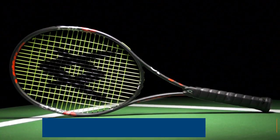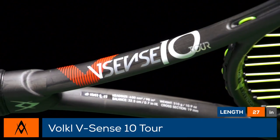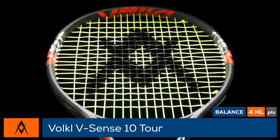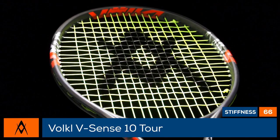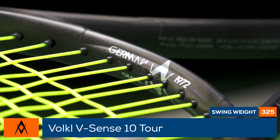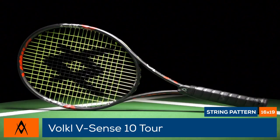Speed, spin, and pop come together in the controllable Volkl Vsense 10 Tour. Intermediate and advanced players looking for a maneuverable player's racket with outstanding feel and control will want to take a look at this precise 98 square inch racket. Based on the racket Nicholas Almagro endorses on tour, this option offers a user-friendly spec and has been constructed with Volkl's precise power beam, making it slightly less angular and adding a classic feel.